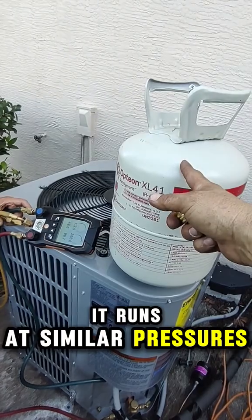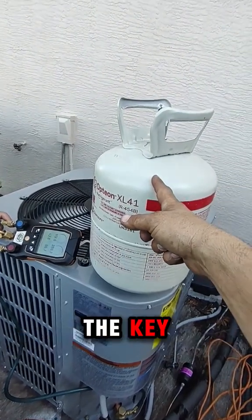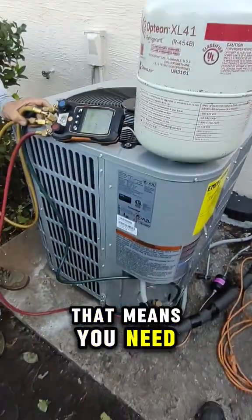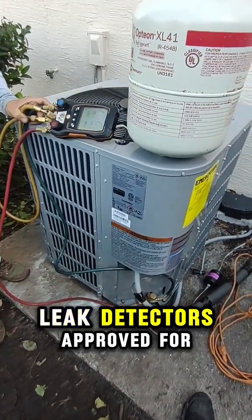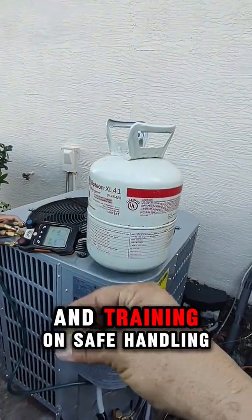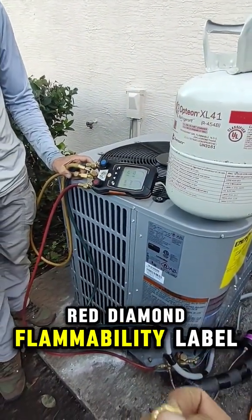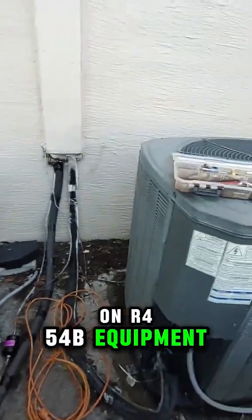It runs at similar pressures, it's more efficient, and here's the key — it's mildly flammable, rated A2L. That means you need tools rated for A2L, leak detectors approved for flammable refrigerants, and training on safe handling and storage. You'll also see a red diamond flammability label on R454B equipment.